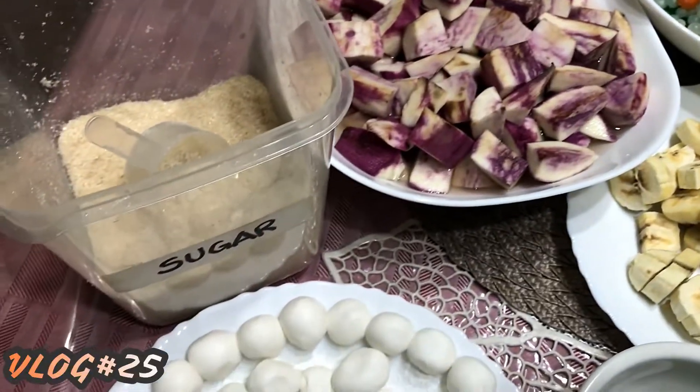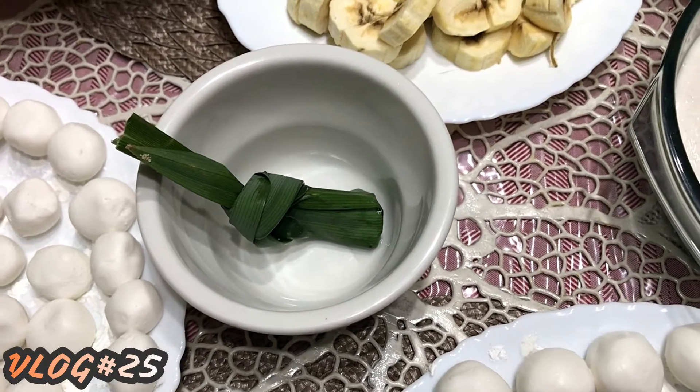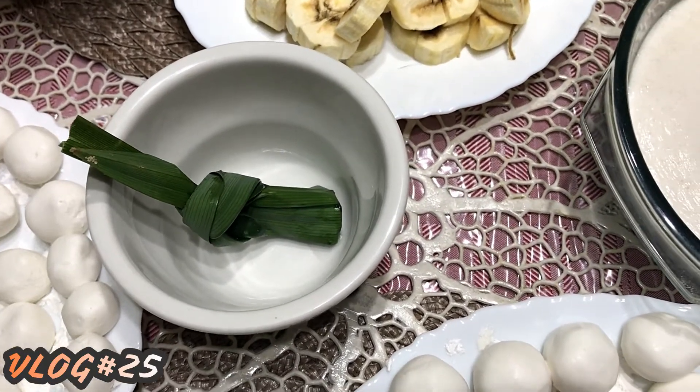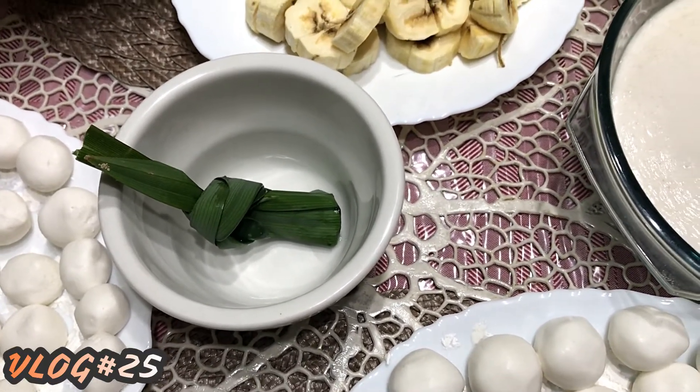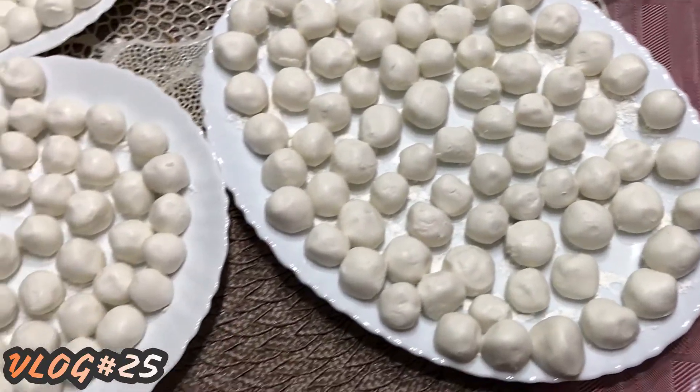We're going to add some sugar. This one is optional — this is pandan leaf. I'm going to add this so it will give an aroma to our ginataang bilo-bilo.